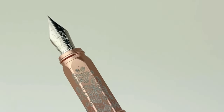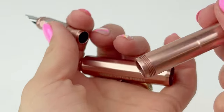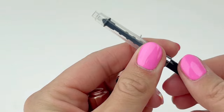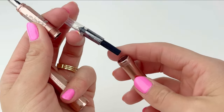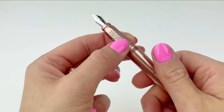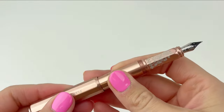This special edition carousel is also fitted with the Ferris Wheel Press Custom Ground Stainless Steel Nib. It's a cartridge converter fountain pen, and the converter is included with the pen. While this is part of a special edition collection that included a Fluttering Heart ink, you can use that converter to fill this pen with any fountain pen-safe bottled ink of your choice.